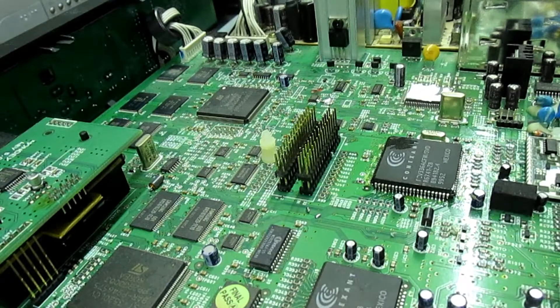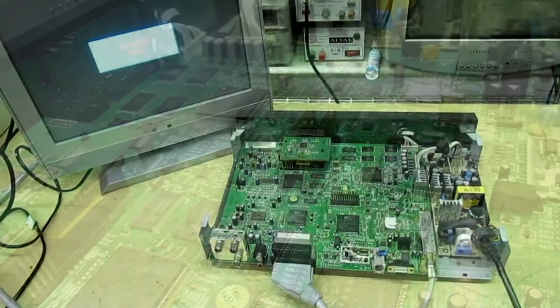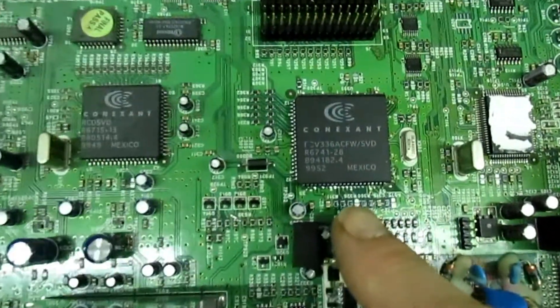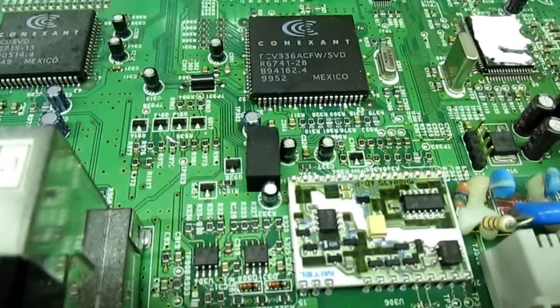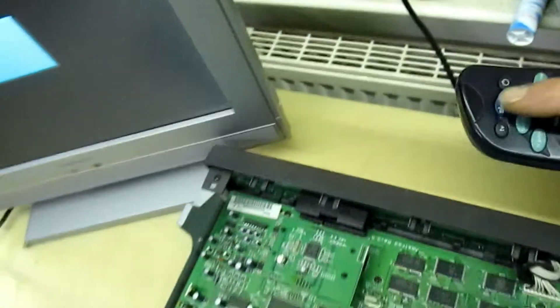I'll just stop the camera, clean it up, and then we'll switch it on to see if it still works. There we go - that's the IC I've taken out, back in. I've cleaned it all up with flux. Let's just put the Sky box on and see if it works.